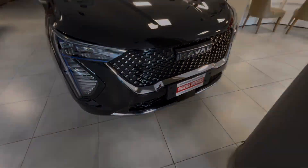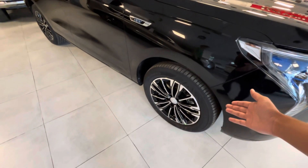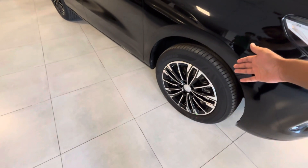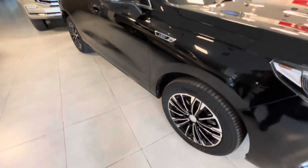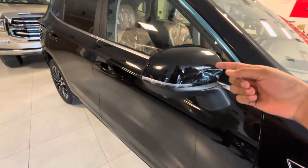On the side, it looks great. It has 18-inch wheels and there is also AGV, with the rear being red tractable.